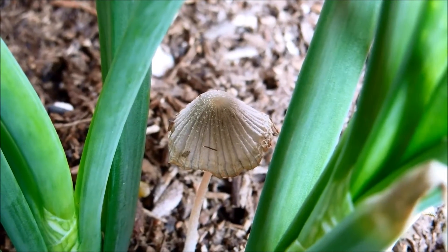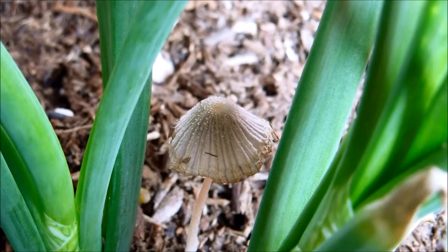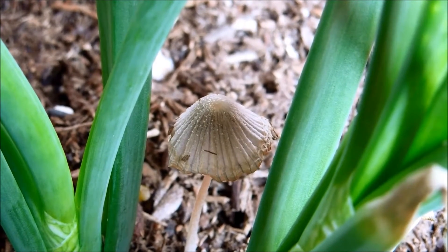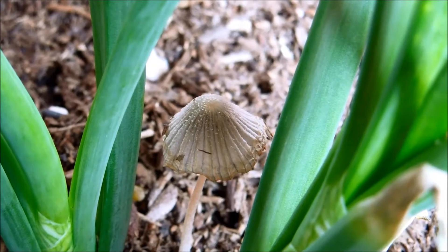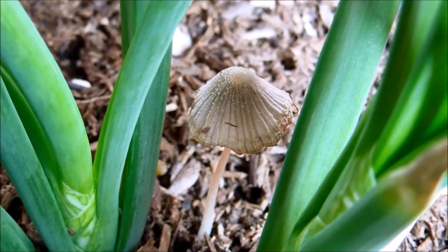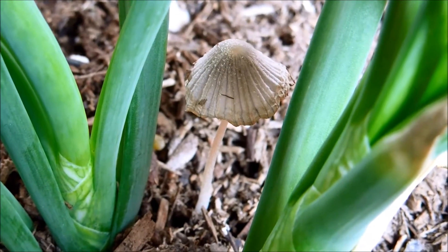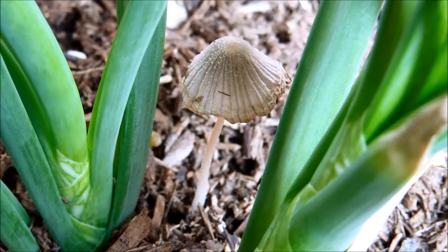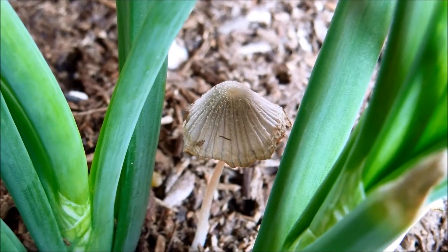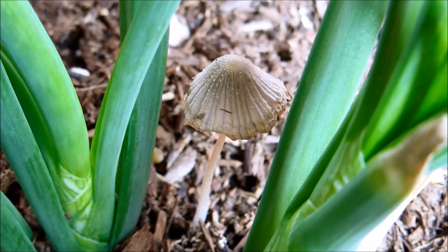The stalks weren't as long. We get a little bit more resolution here as to what this is, but I still don't know — a bonnet, an ink cap mushroom. The edges are probably a little frayed because it's drying out, even though there's not full sun yet in the day. It's just too dry unless there's shade and plenty of moisture.